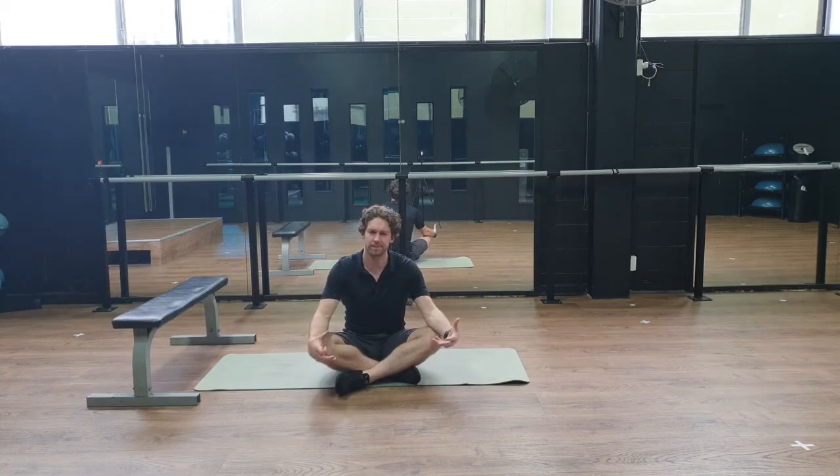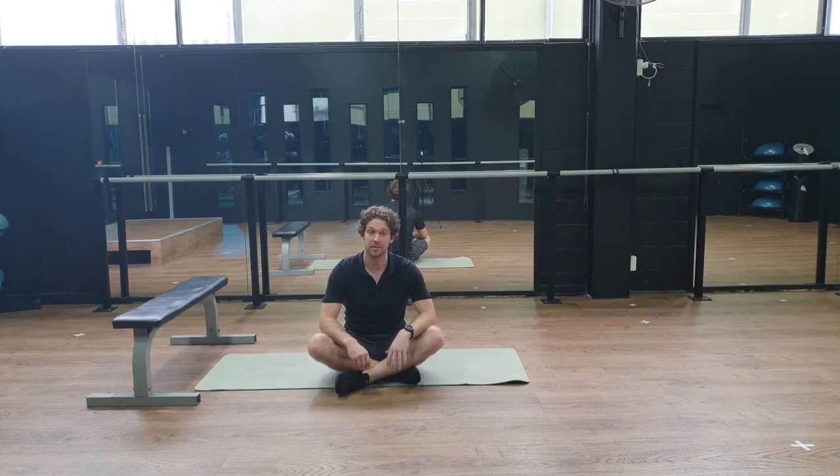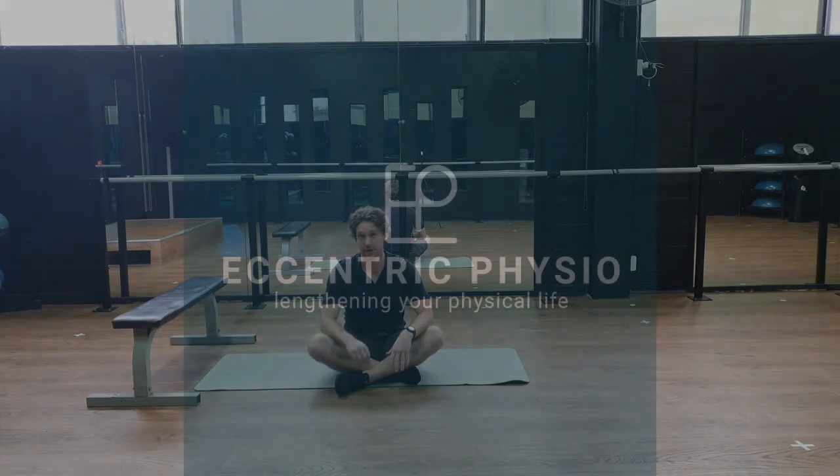This is your building blocks — where you start building the ability to have a platform to create movement from, as a baby does. It's really useful for a lot of people, and something they can reclaim quite easily with a little bit of diligence. The effects of getting that breath flexibility back are quite relieving. Give it a go, let us know what you think, and if you have any questions check the article or ask in the comments.